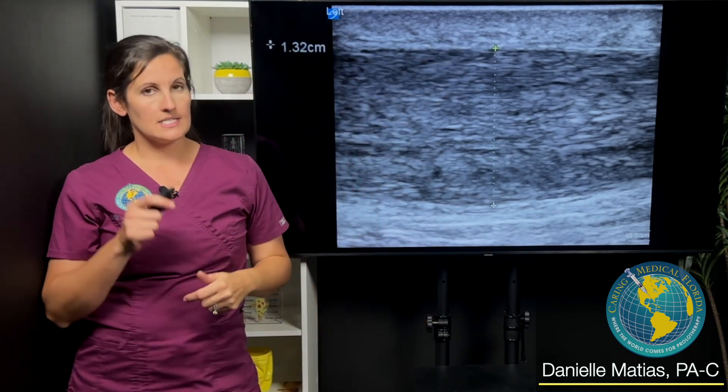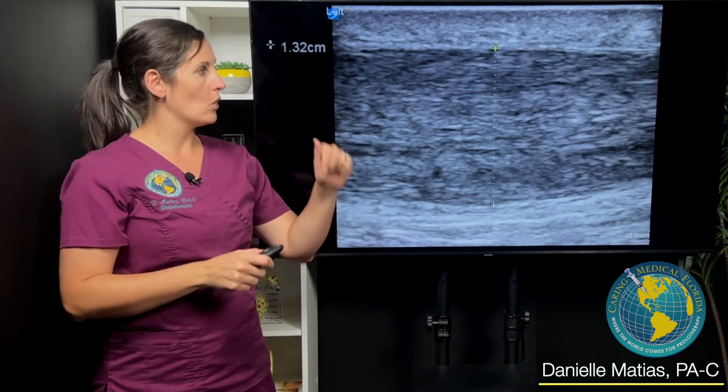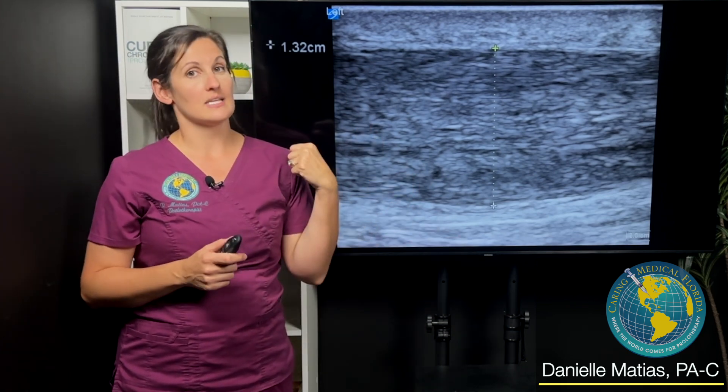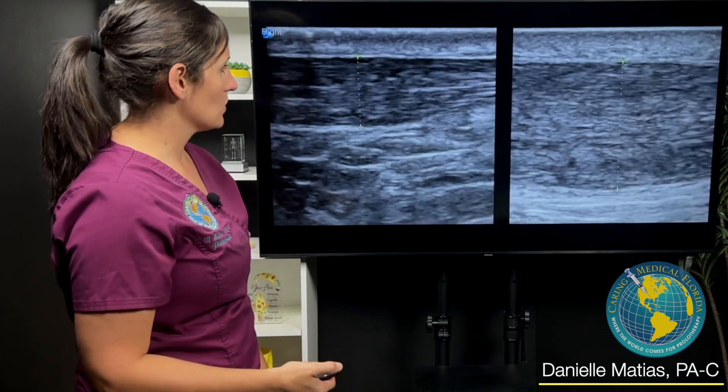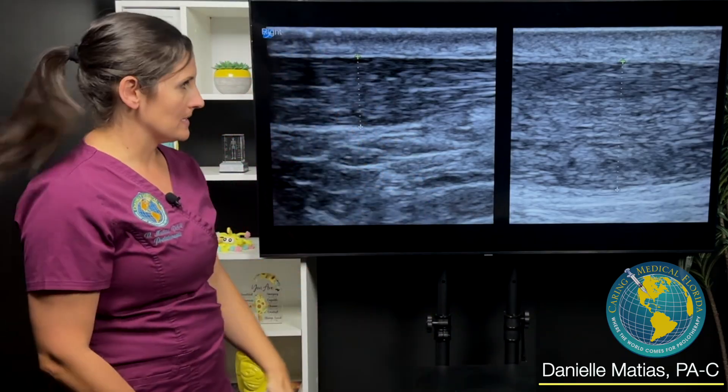What's important to note is that the more degenerated the tendon is, the thicker it's going to be — bigger is not always better. This is pretty much almost twice the size of his good side; that's how degenerated this tendon is. Even just comparing side by side, you can tell a clear difference between the good and the bad even if you didn't know anything about this patient.